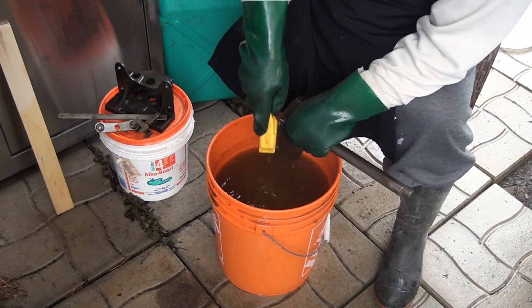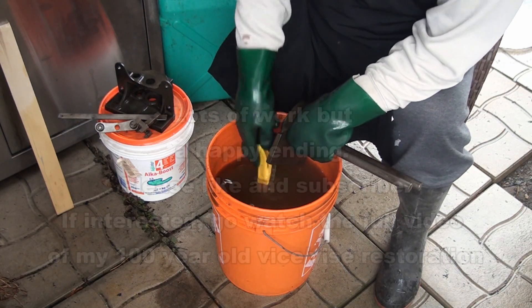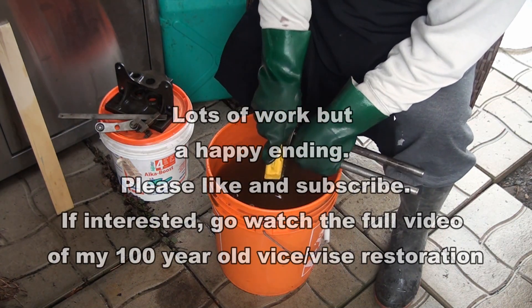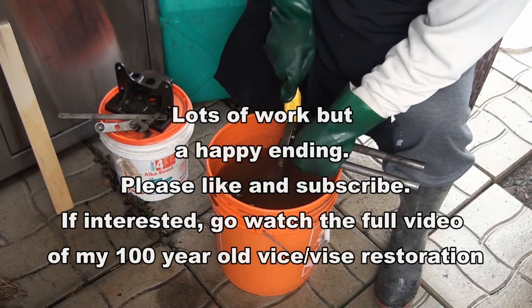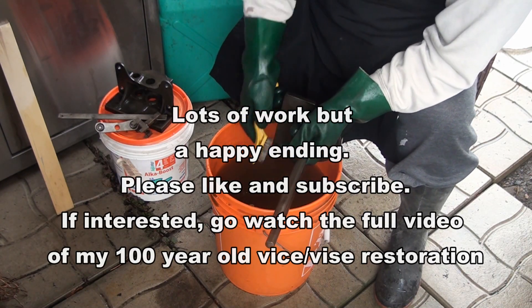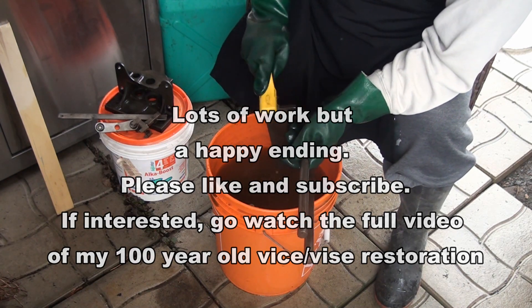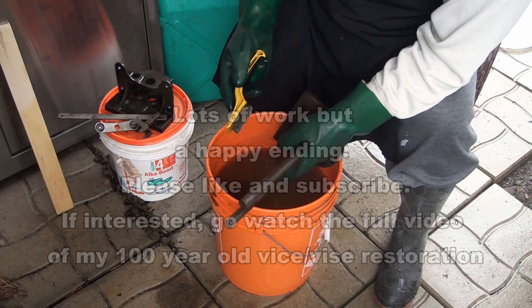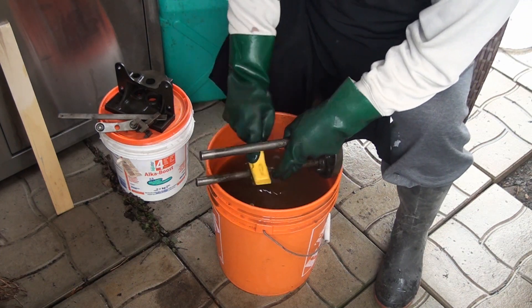A lot of work — yes, I know. But that's why you see all these restoration pieces — they're quite expensive once they've had a nice restoration done, because of all the work that goes into it.